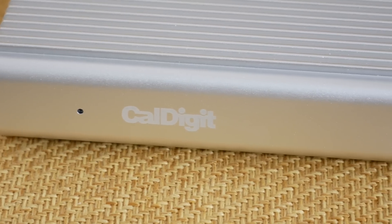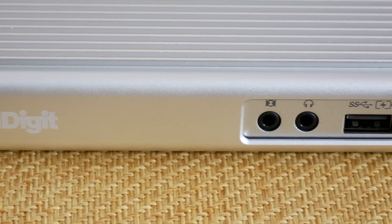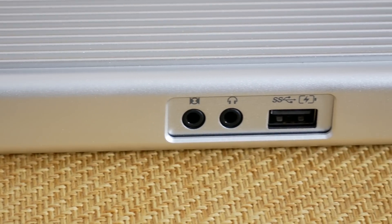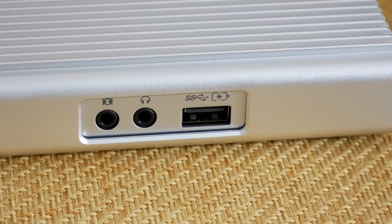Now we've got a little LED light on the front, CalDigit branding, and we've also got a microphone input just here, a headphone output, and also a SuperSpeed USB 3 port. This also allows you to plug in your devices, so you could charge your smartphone from this front port as well.